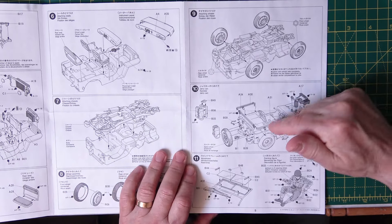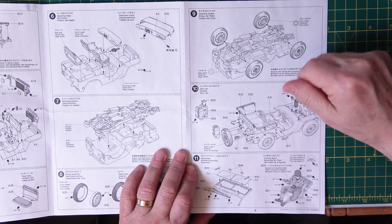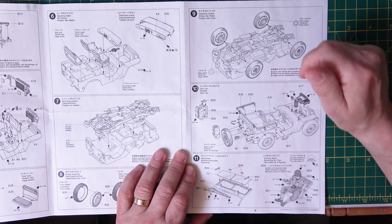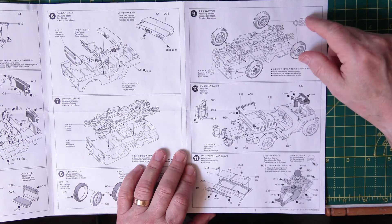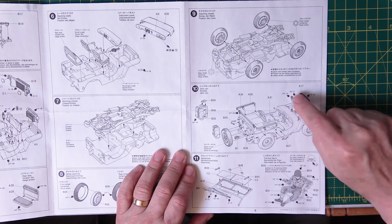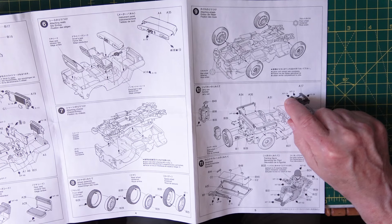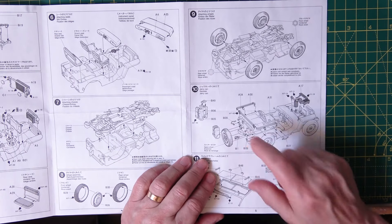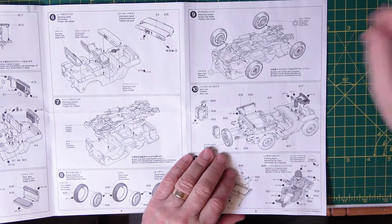Then we've got putting on all the other frames — this is the actual frame for the canopy that goes over the top, the cover and winter canopy for closing up the vehicle. It's a shame they can't give you the option of one folded down and one out. Then you're carrying on with the engine part, painting it XF-56 semi-gloss black, and gunmetal XF-16. These are handles that go on the side, as you can see on the box.